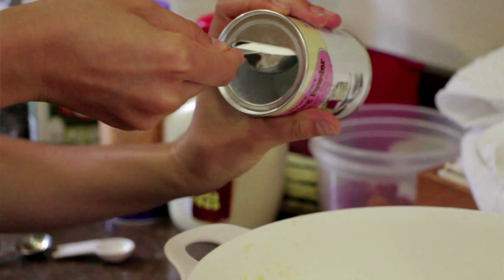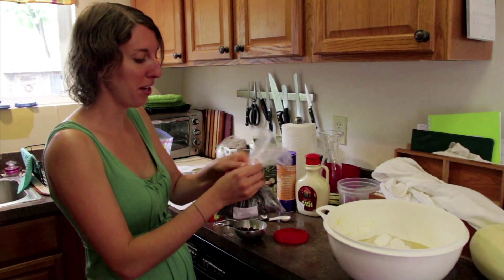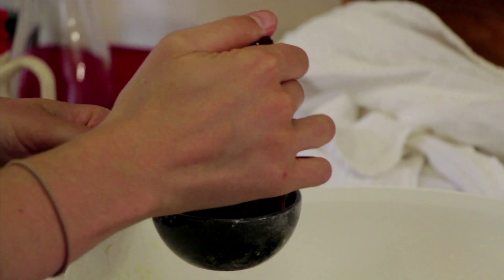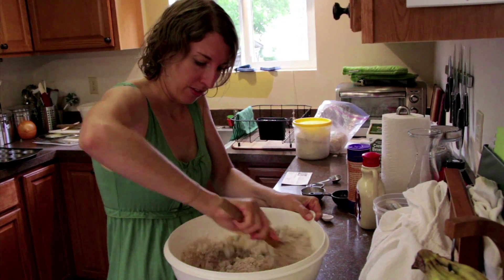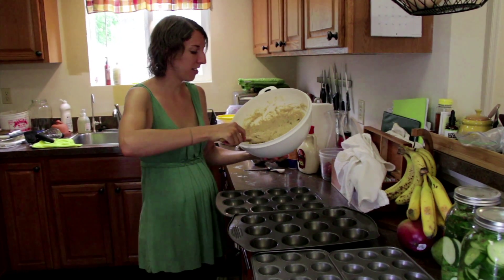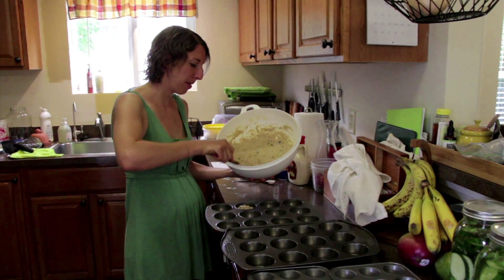This is a seven grain flour that has no wheat in it. It has rye and corn and a few other different flours mixed in. Next the salt and baking powder — a teaspoon of salt and two tablespoons of baking powder.